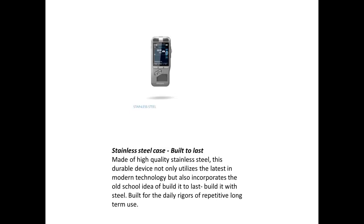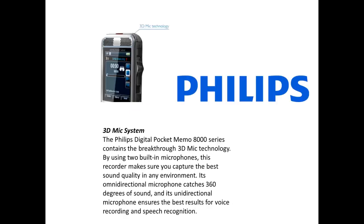Made of high-quality stainless steel, this durable device not only utilizes the latest in modern technology but also incorporates the old-school idea of built to last. Built with steel, it is built for the daily rigors of repetitive, long-term use.